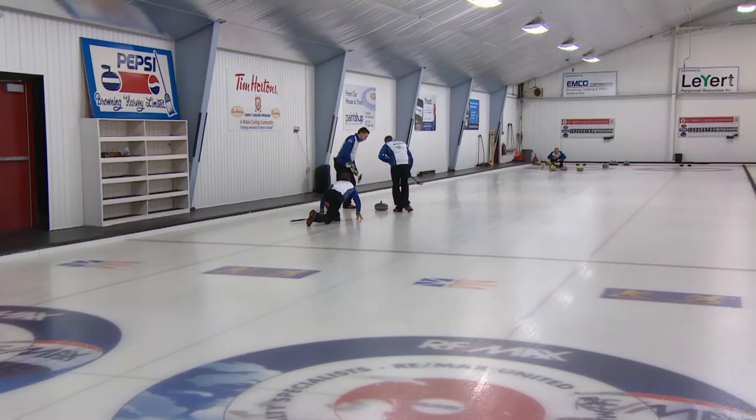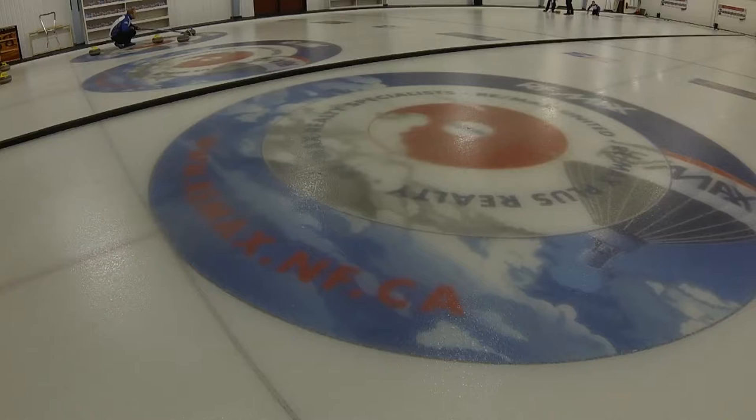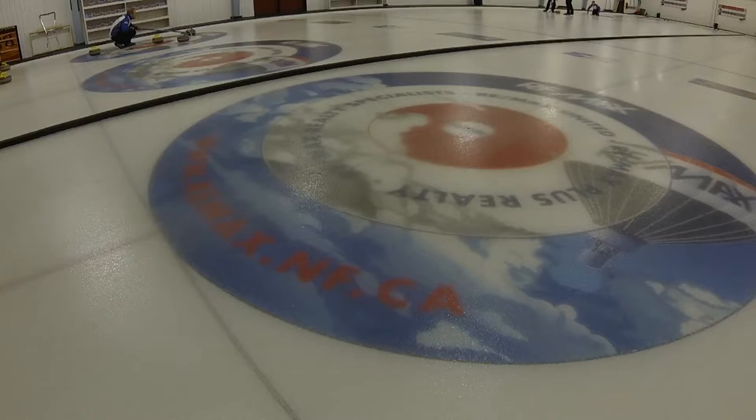Your skip would be like the captain or the general on a battlefield — the person that calls the shots and figures out the best way to victory. Once all eight rocks are thrown — 16 total — everyone huddles up around the circle, the house as it's called, which is like a target in darts or a bullseye.